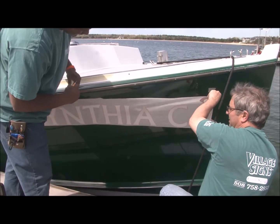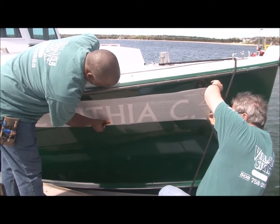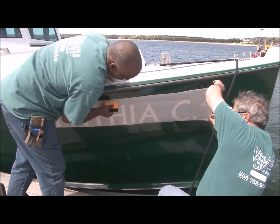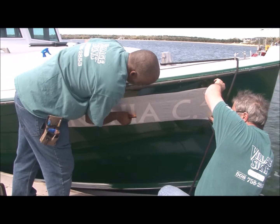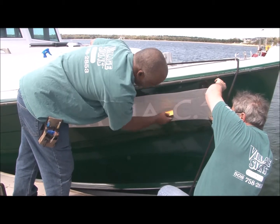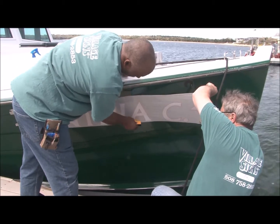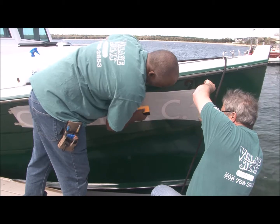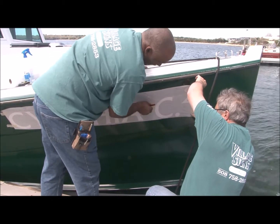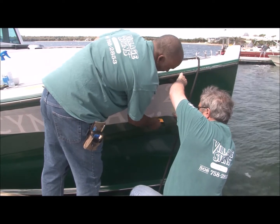Naturally you want to go horizontal, but watching as Lance does this — you want to go up and down. You want to go up and down because if you go horizontal and you get a crease, it's stuck and very hard to work out. If you go up and down, you're doing short areas at a time, and you're able to control if there's a crease.